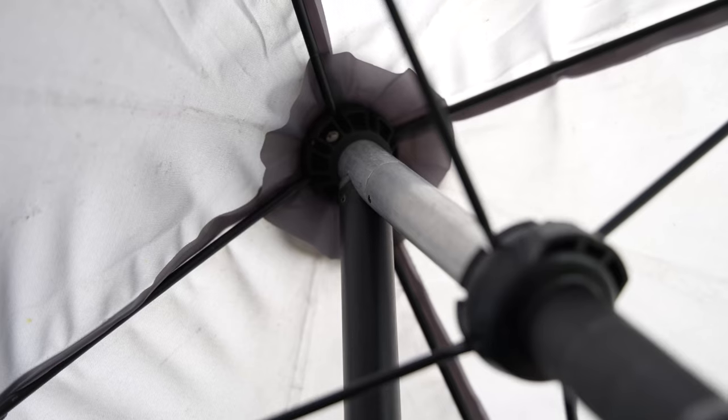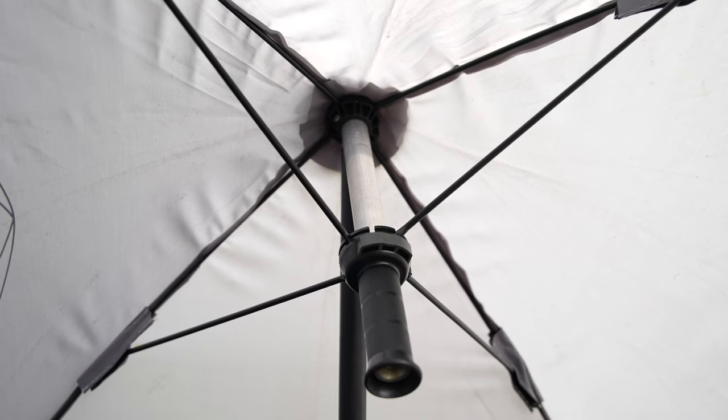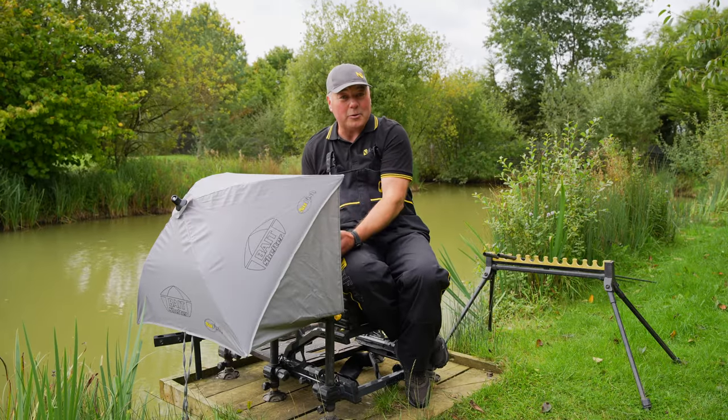I've mounted it up on the support arm with the main shaft. The canopy is made from a light grey material — that's done for a reason — it allows the light through so when you're working here and you're looking for your bait and you're trying to band a pellet or put a maggot on, you've got daylight coming through and you can see it.